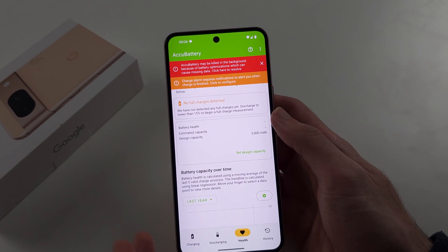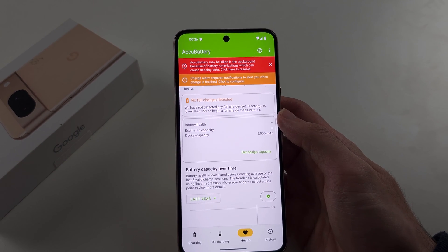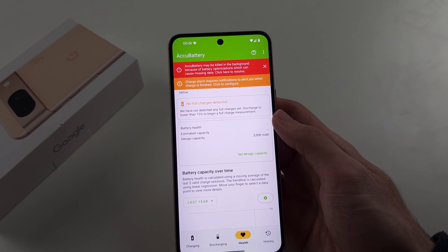You will have to do this each time you want to check the battery health — maybe once a month, maybe once a year, or if you just got the device, it's good to check the estimated capacity.